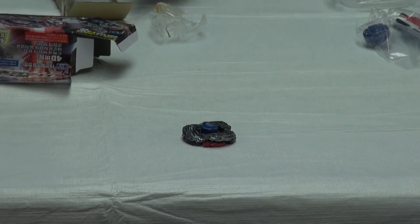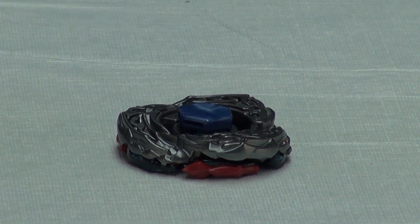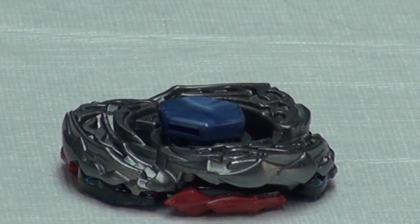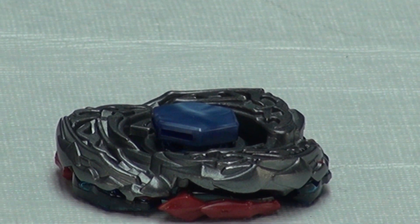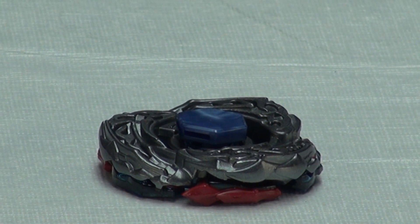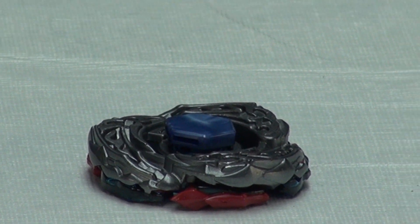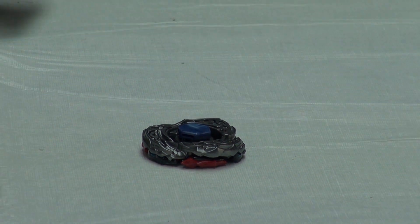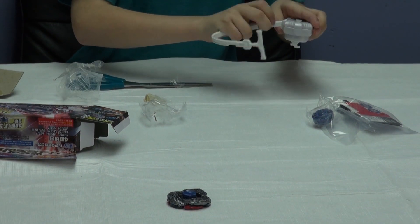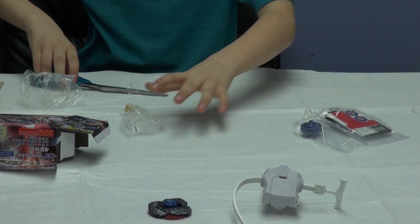Now I'll get out the launcher for it. This launcher is for left Beyblades and like I said before, the Beyblade can rotate to the left, so it's a special Beyblade. And here's the reverse launcher, which was meant for El Dragon Destroyer.